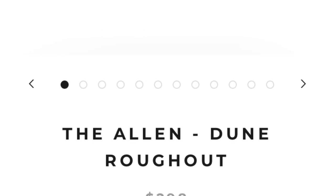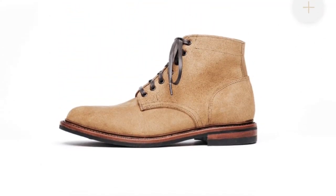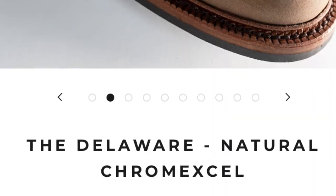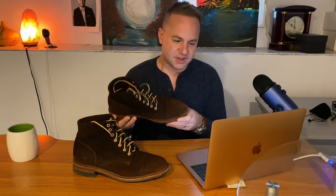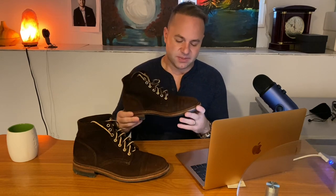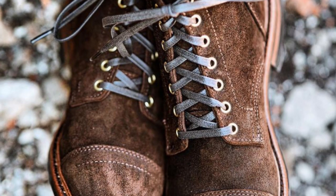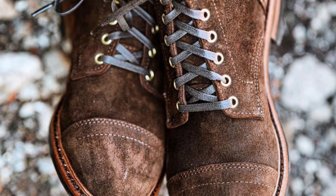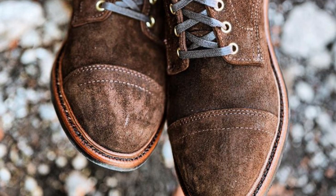Andrew has a few different boots that he offers. The first one's called the Allen, which is the plain toe. Then he has the Delaware, which is a brogued cap toe — meaning the cap toe has punches or perforations in it. And then this one's called the Richmond. It's a standard cap toe. What's cool about it is it's got three rows of stitching: a double row at the edge of the cap toe, and then about a centimeter separated from that, there's another row. It adds more support to the cap toe.